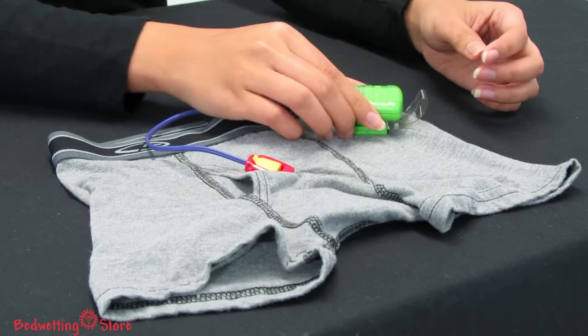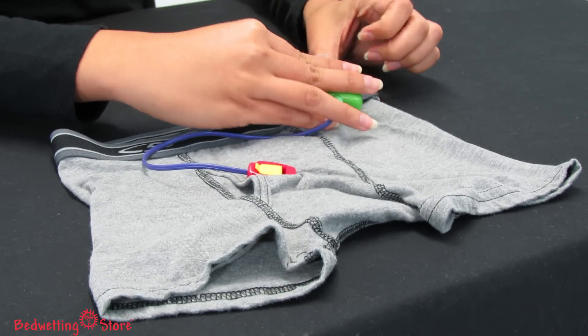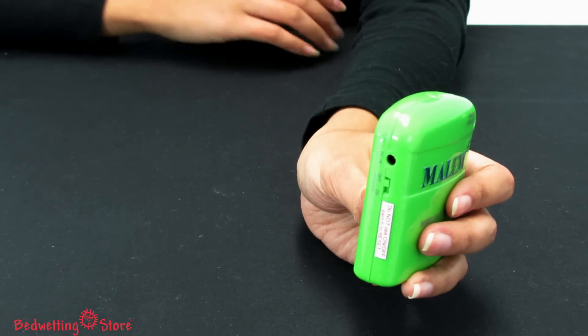Attach the easy clip moisture sensor to the outside of his or her underwear, then clip the small transmitter to the waistband. The clip is magnetic and keeps the transmitter securely in place.